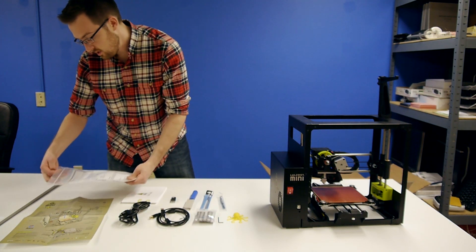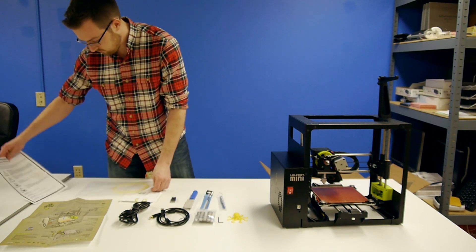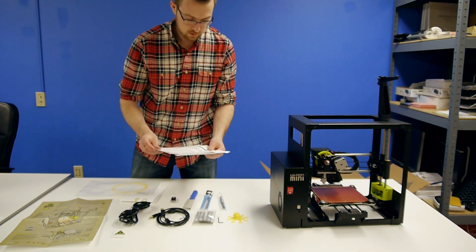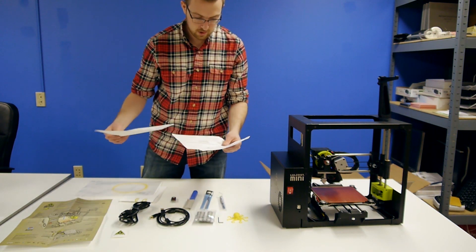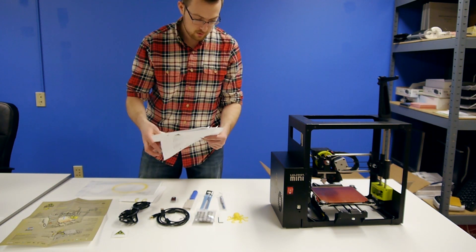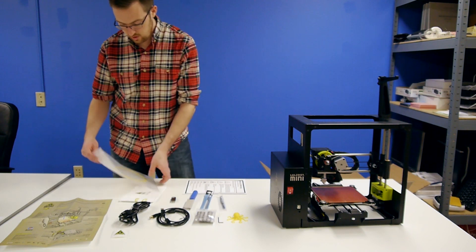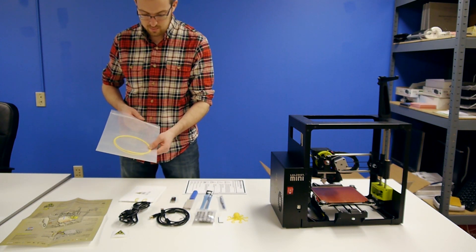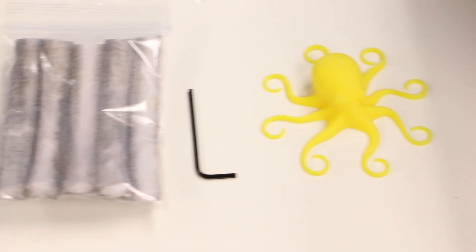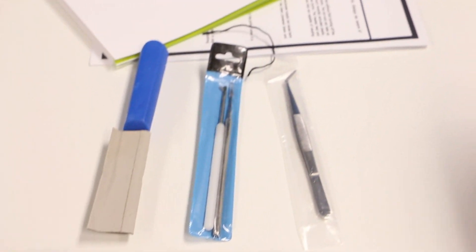Then there is the safety and warnings sheet, a Lulzbot sticker, EC declaration of conformity, quality assurance record, and a packing list so you know that everything was packed in here appropriately. And then there is also a little test piece of filament, which I think is ABS filament. So for unpacking the Lulzbot Mini, that is what is in the box.